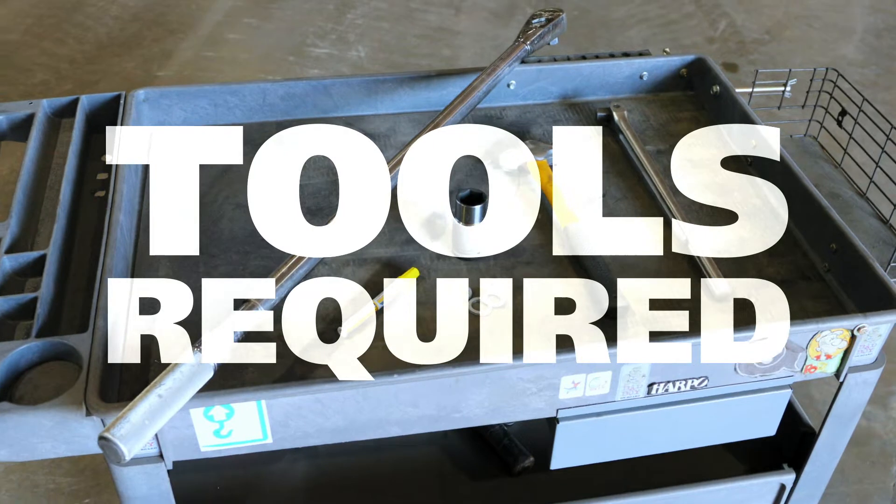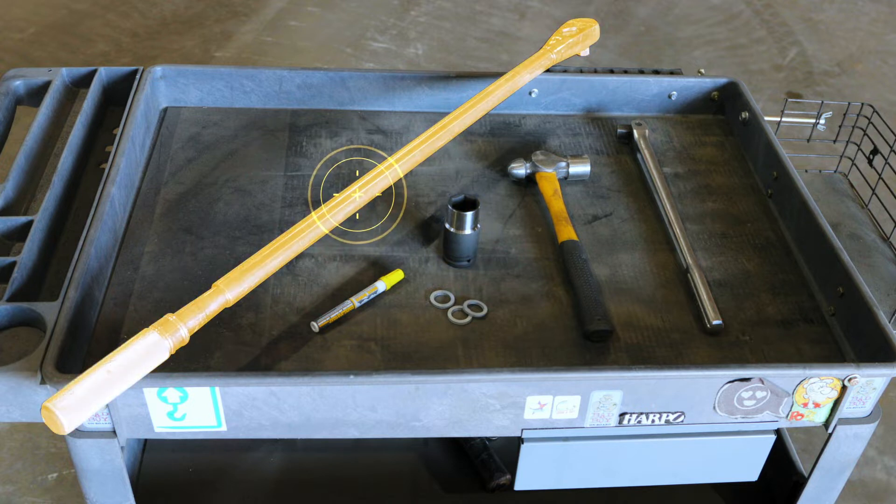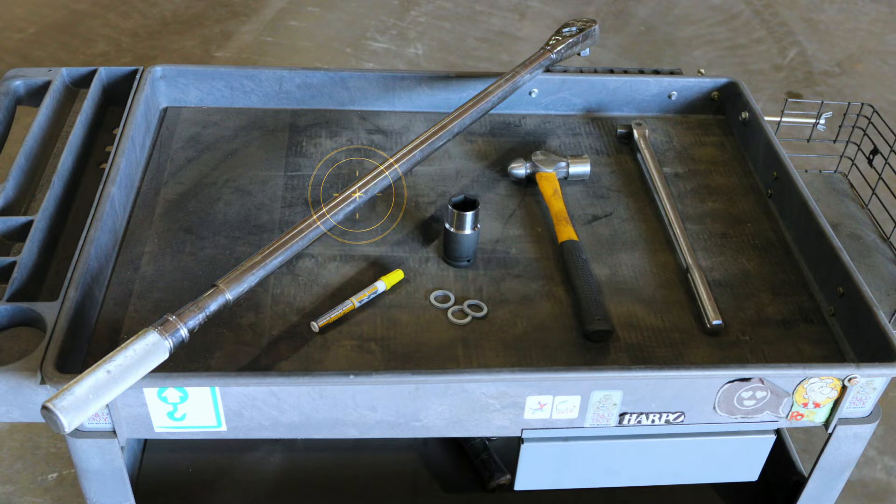The tools you'll need to complete this task include a 30 millimeter socket with a 3/4 inch drive that was provided in your Denny's Simoff startup kit, a 3/4 inch drive torque wrench, a 3/4 inch breaker bar or 3/4 inch drive ratchet, replacement NordLock washers, a metal hammer, and a light colored paint marker or black marker.